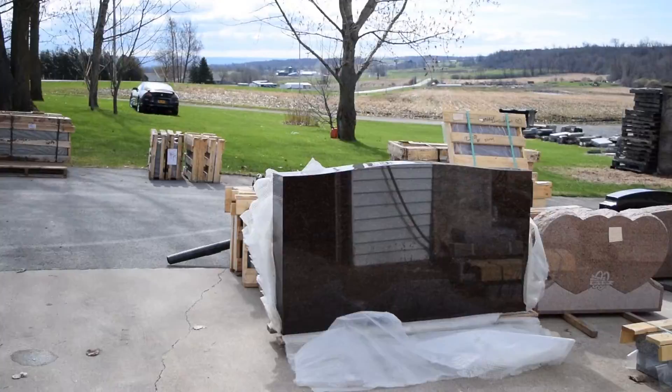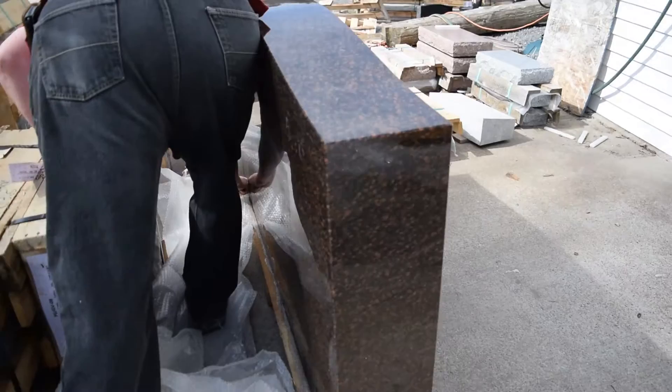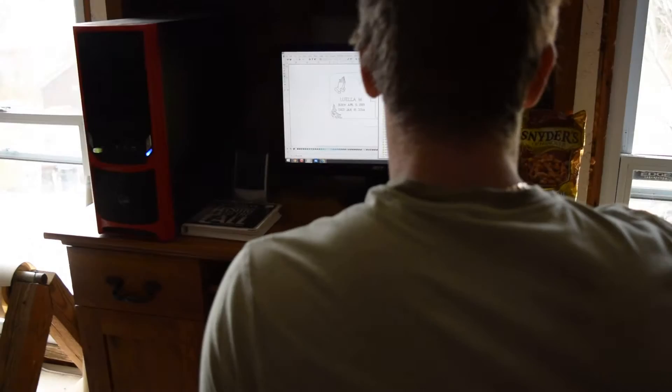Here you can see my father Kurt, the founding owner, uncrating a stone. We're just inspecting the stone here, making sure nothing got damaged in shipment. Also looking carefully for blemishes — we just want to make sure we have a good quality stone to work with.